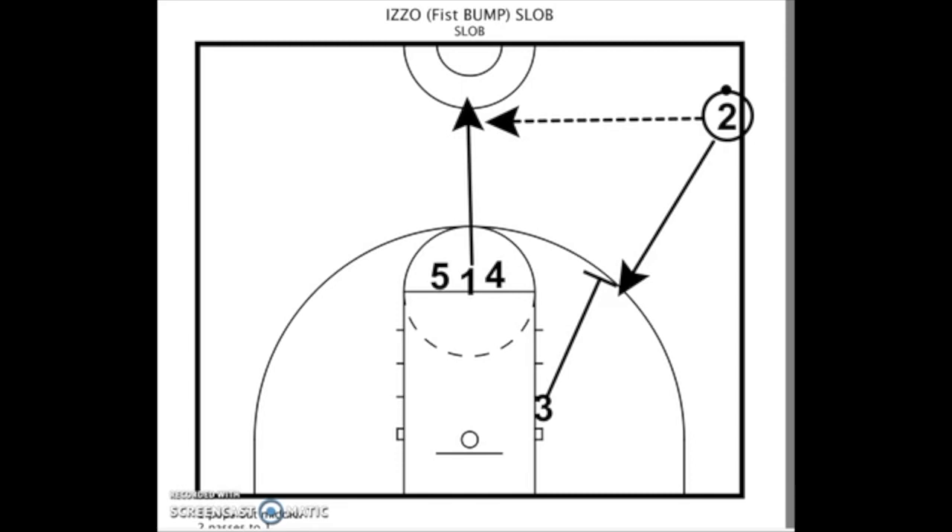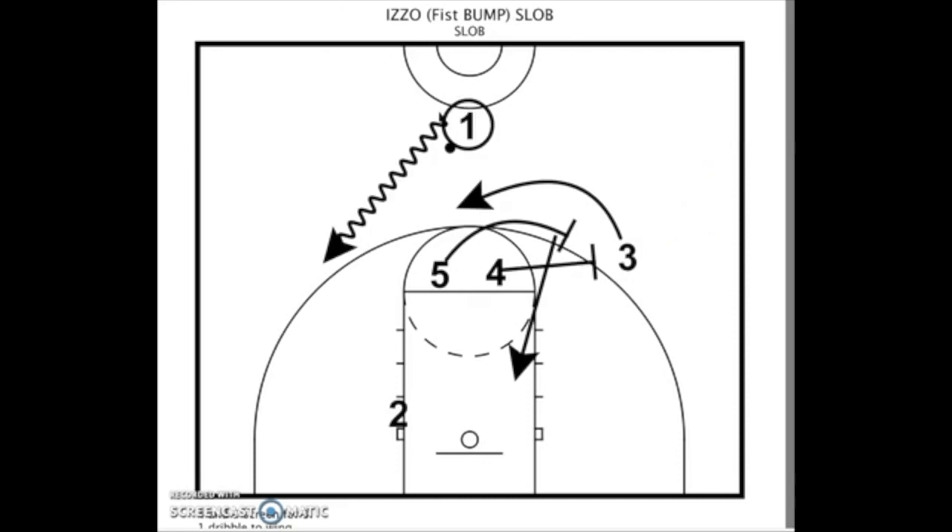You put a player down by the block on the ball side, then you have two players up top — usually your five and your four. You set your one man up to get the ball; that's the first action. You'll look to get the one, and then the two will go and come off a back screen, as you see on slide one and slide two.